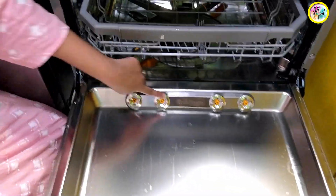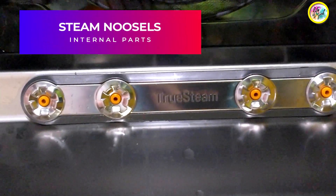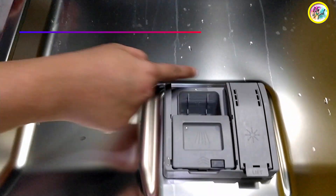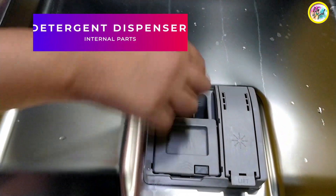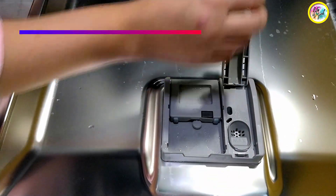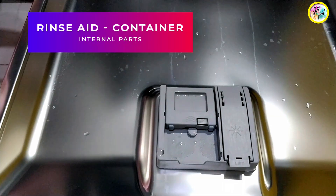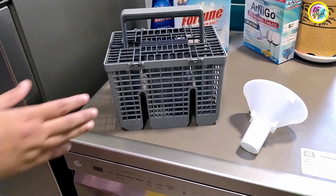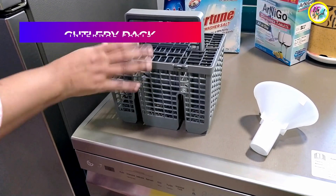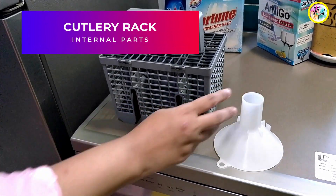This is the steam nozzle. This is the detergent dispenser — simply close it. With this machine, I got a cutlery rack and a funnel which you can use to add salt.